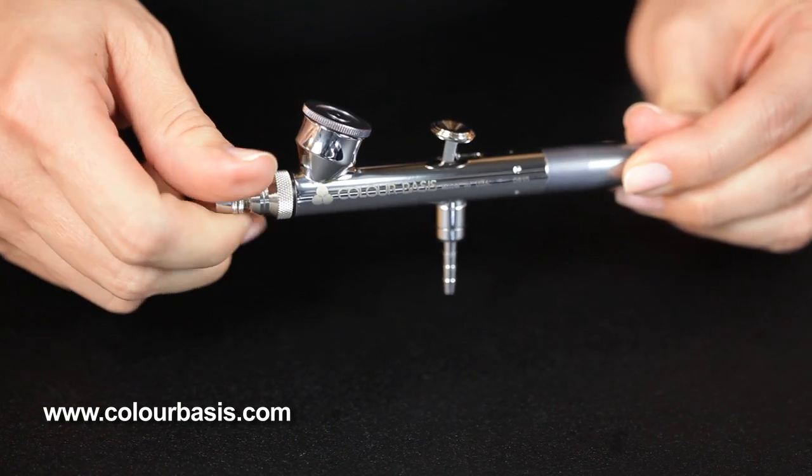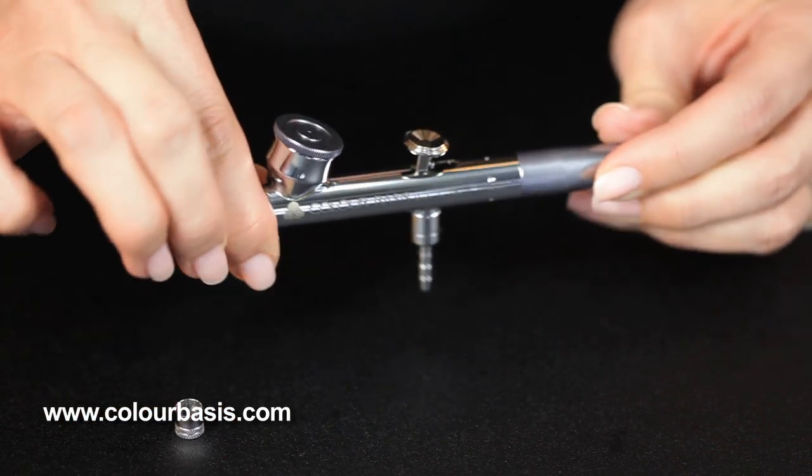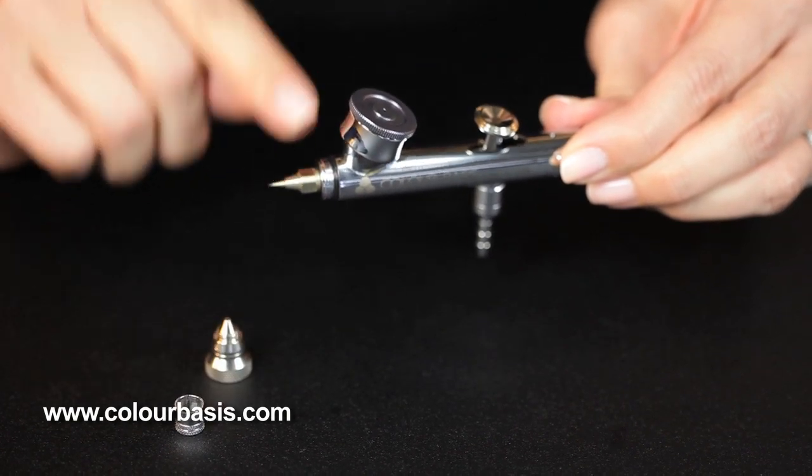So you remove this front piece, which is the needle protection cap. Then we're going to come in and remove the air cap, which exposes the nozzle.